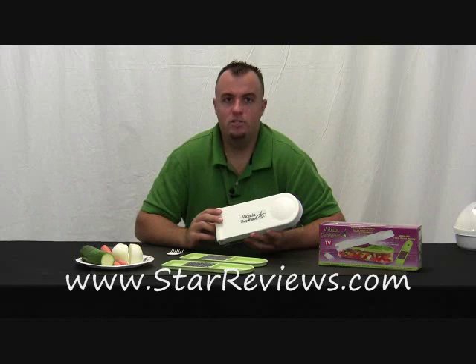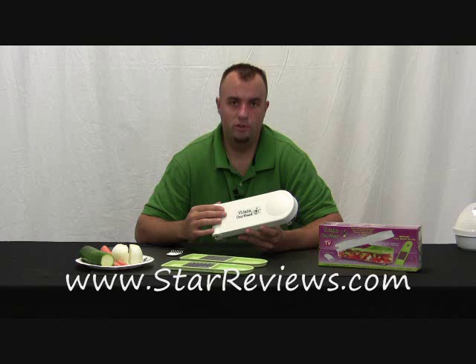Hi, this is Dan with StarReviews.com. Today we're going to review the As Seen On TV product, the Vidalia Chop Wizard. It's a pretty simple product and we're going to put it to the test and let you know how it performs.